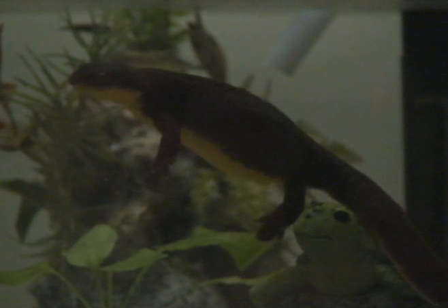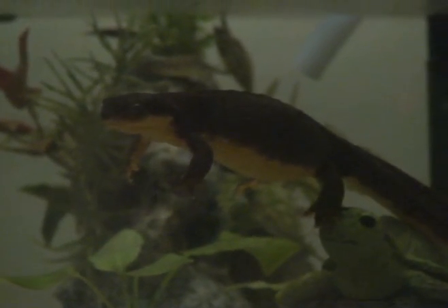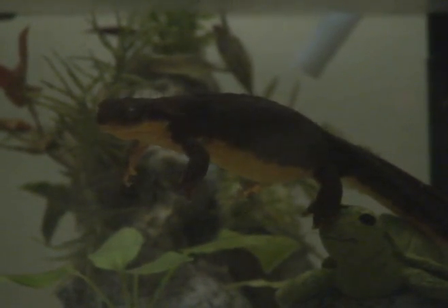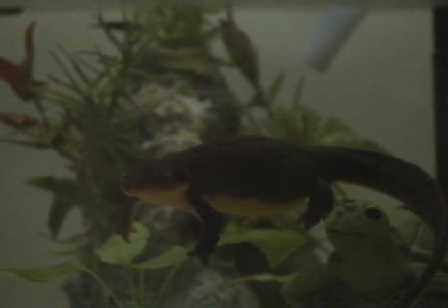Dear Webbed Toed Weirdo, as I'm a rough-skinned Newt, I don't have personal experience with webbed toes. But your situation may be similar to that of my friend the palm-mate Newt. The male's hind legs develop webbed feet during breeding season.